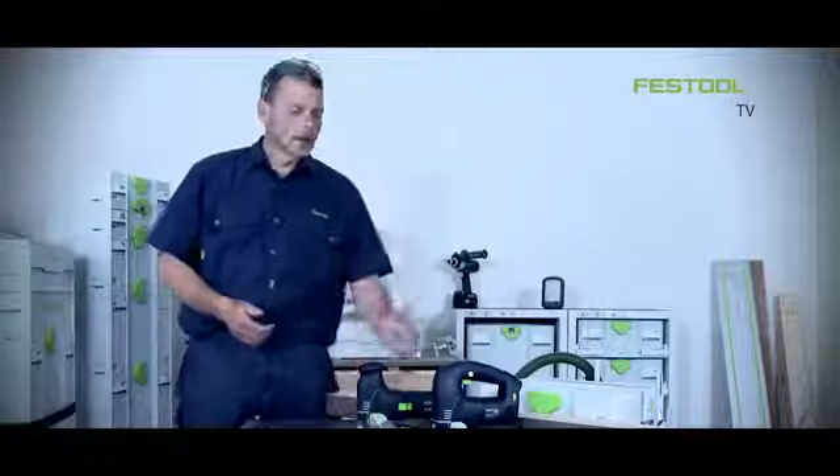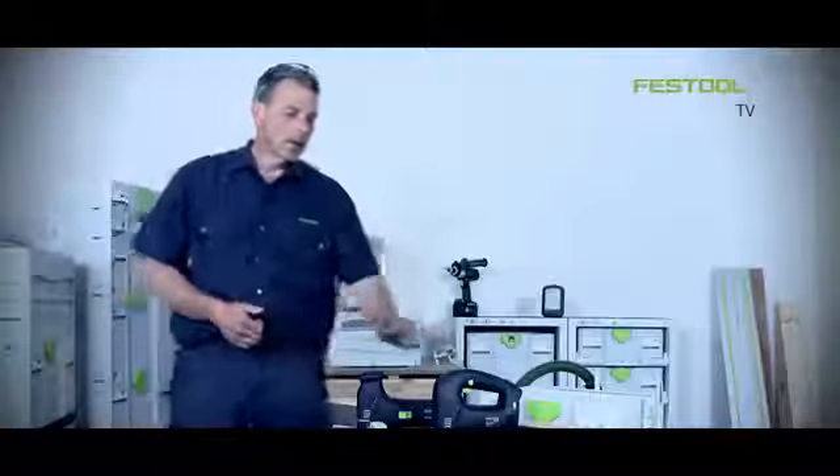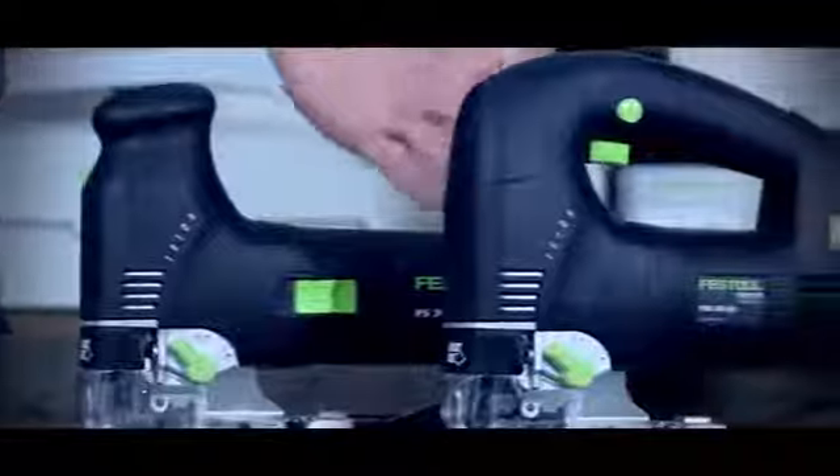Welcome to Festool TV. I'm Phil and these are the Treon PS300 jigsaws from Festool, available with D-handle and also body grip.